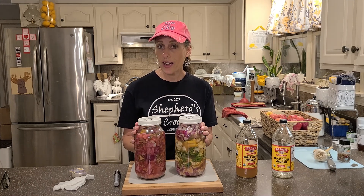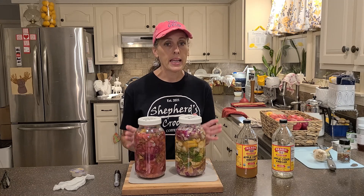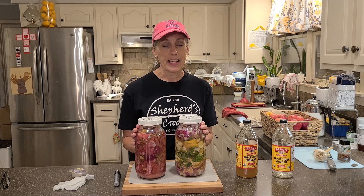Go ahead and give this a try! Thank you guys so much for watching. If you haven't already, go ahead and give this video a thumbs up and subscribe if you're not already. Thanks again!